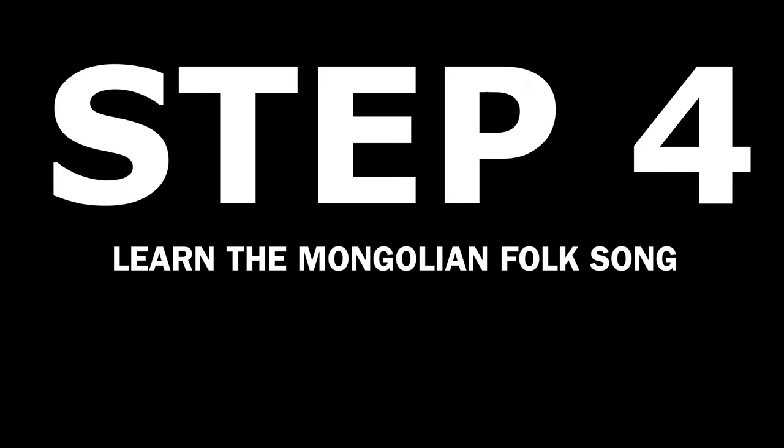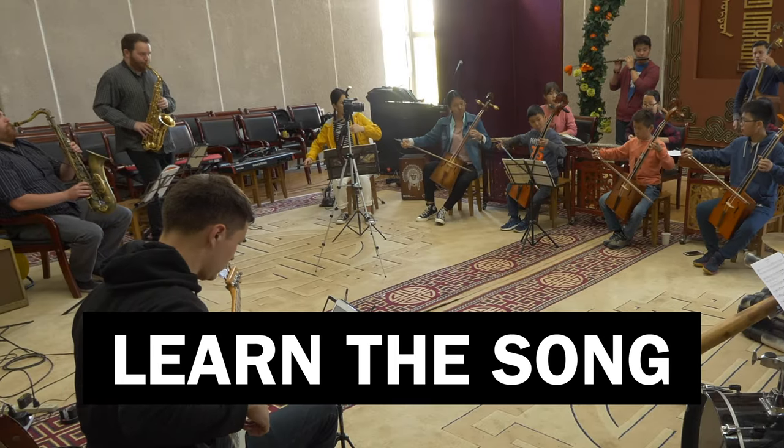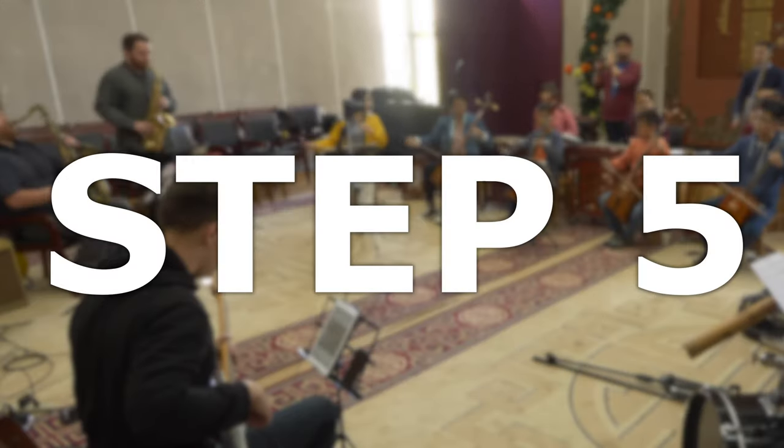Step 4: learn the Mongolian folk song, Rising Sun. Step 5: perform Rising Sun at the big show.